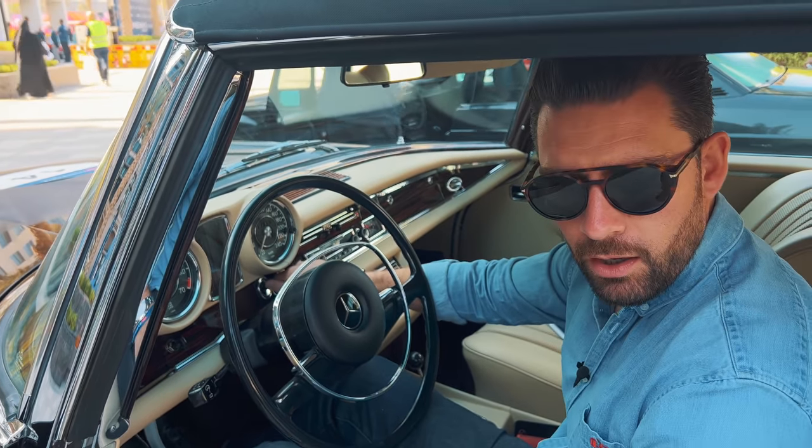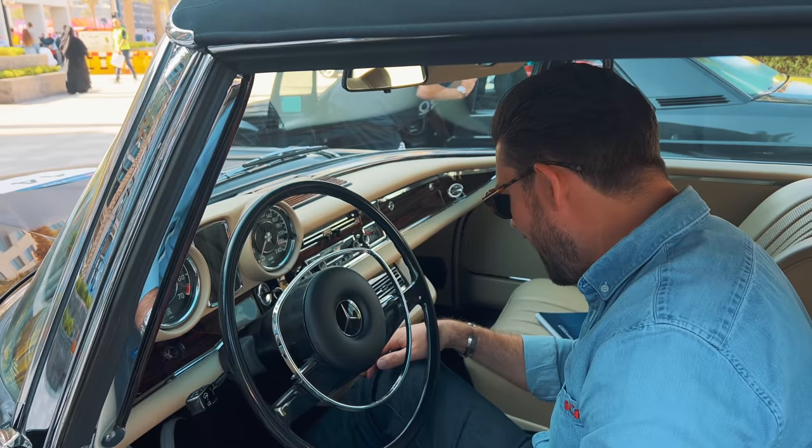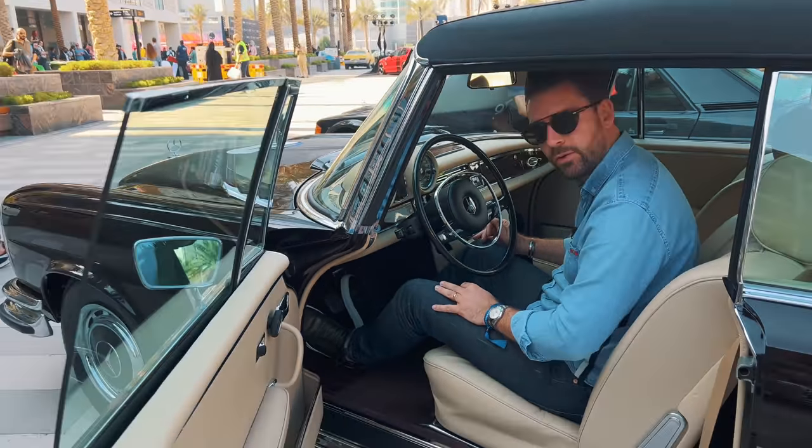Are you ready? I'm going to crank this thing on. Oh yeah, all 200 horsepower.